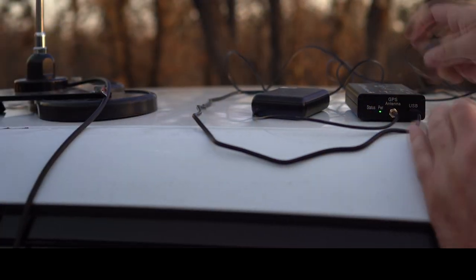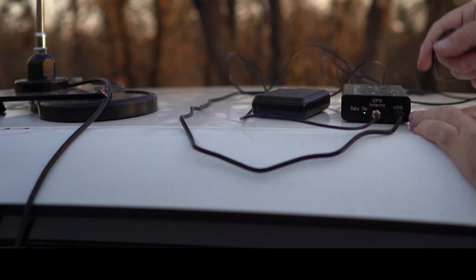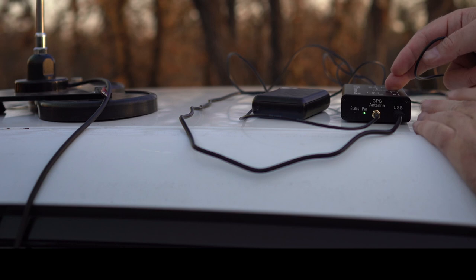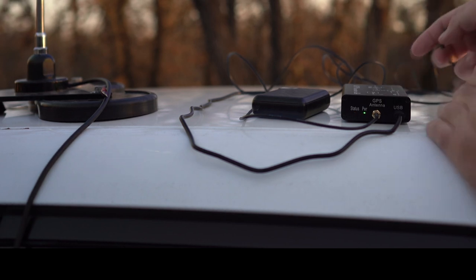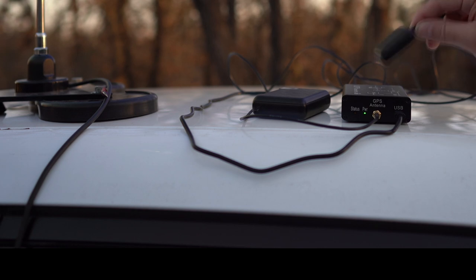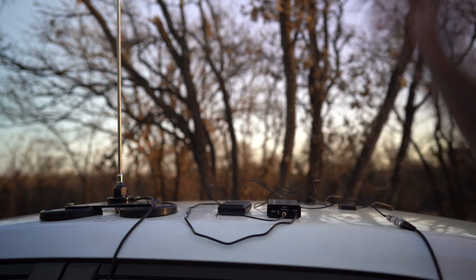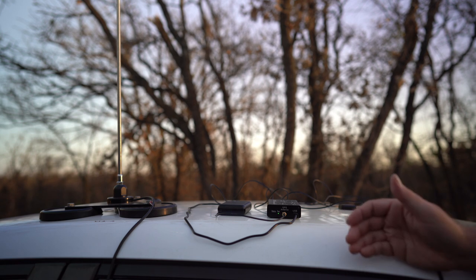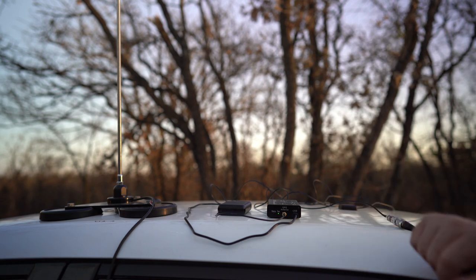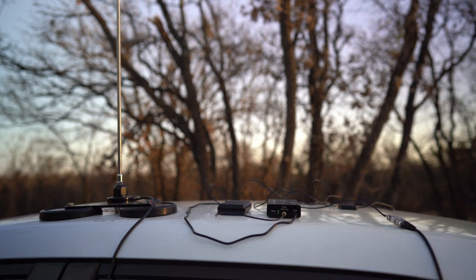What you do is you put the software, hook this up to your computer, download the software, pick the COM port, do the settings, and then I picked 20 meters. It comes with a GPS device so you don't have to worry about where you are — it just picks up your location. Once it runs it should be running 20 meters off this antenna and then I'll know where I'm hitting. It's a good way to test this antenna without just going out and hooking it up. Aren't you curious to see what happens?